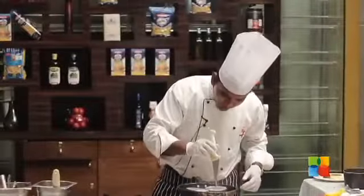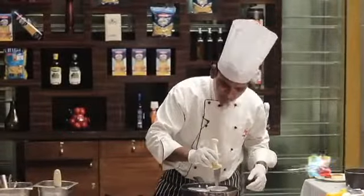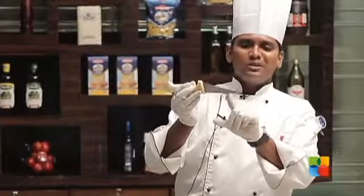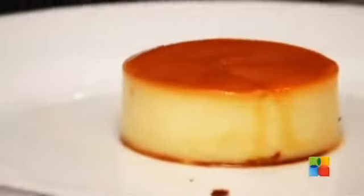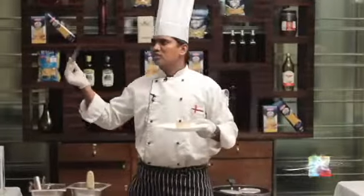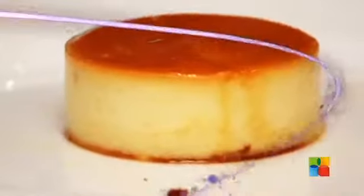Whenever you check it, just poke it nicely from the centre. When you remove the knife, it should not have batter sticking to it — it should come out clean and not stick to your knife. This is the proper way to check whether it's cooked or not. And this is completely cooked.